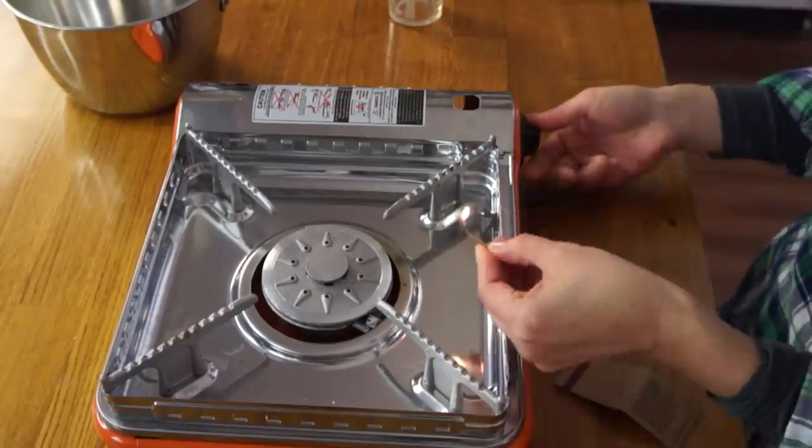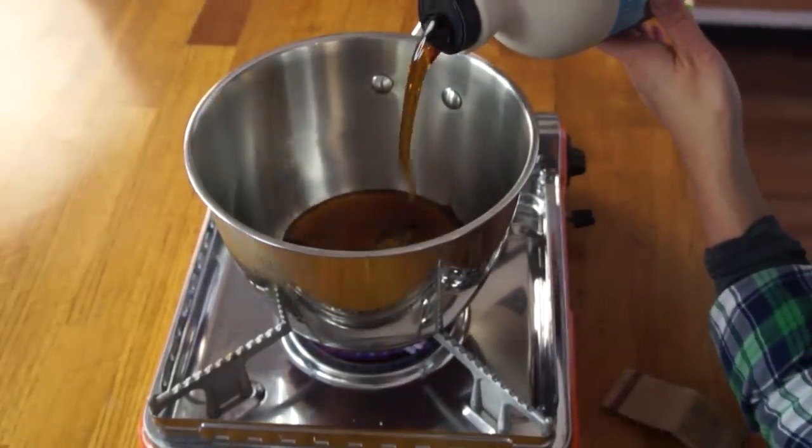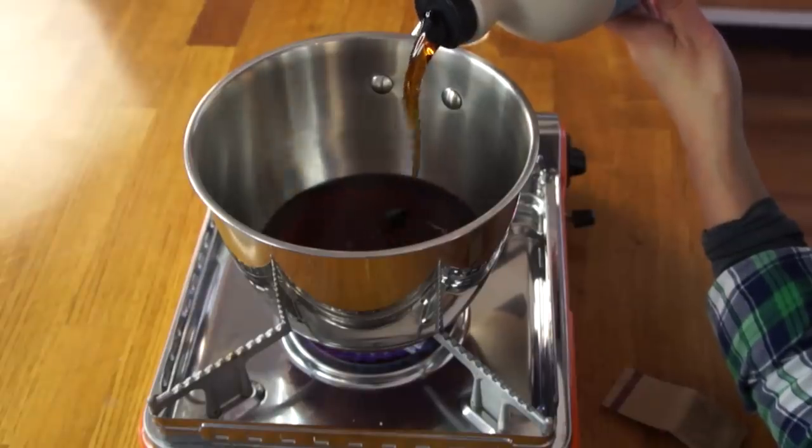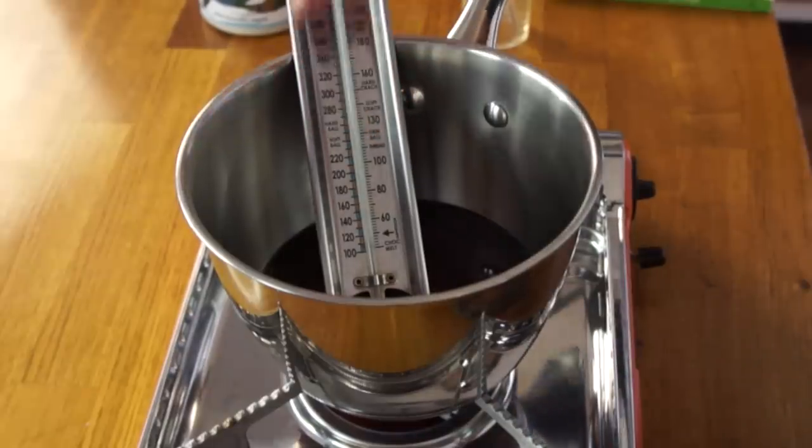Enough background — let's go ahead and make our maple taffy. I've got a saucepan here; we're going to make sure there's enough room for the syrup to expand as it boils so it doesn't bubble over. I'm going to cook down about three-quarters of a cup of syrup. We'll also need a thermometer — you can see where it says hard ball and soft ball on it. I'm going to cook it to about 240 degrees. We don't want this to burn, so don't raise the temperature too quickly.